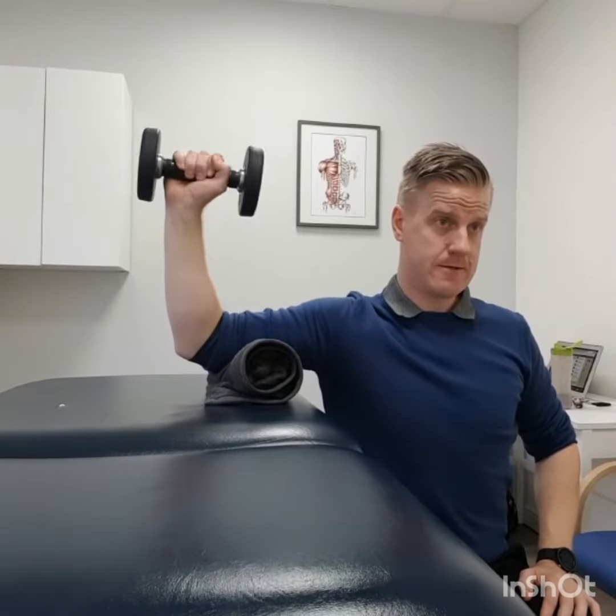So, seated external rotation — I'm seated here supported to start off with, and the action is just going through that external rotation like that. You can do it under arm weight very early, but you want to progress on to doing it with a weight. My dosage for this is generally around three sets of 20 — you want to get some pretty good endurance strength into the back of there.